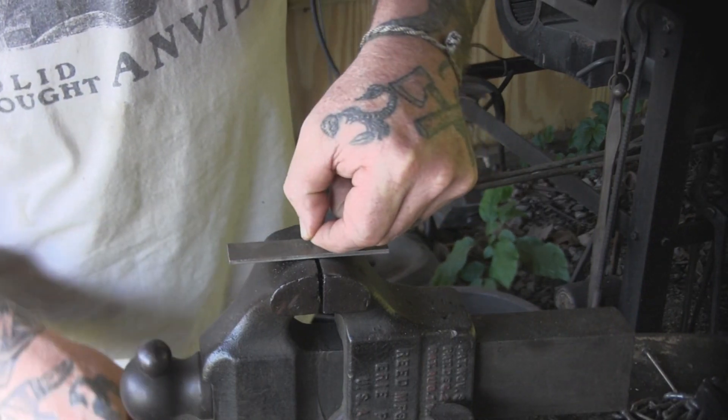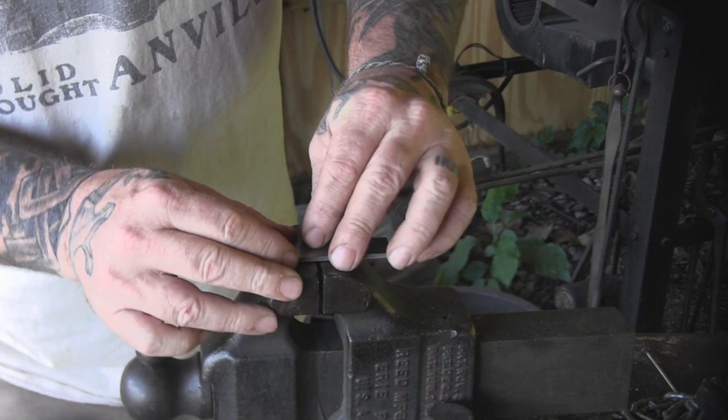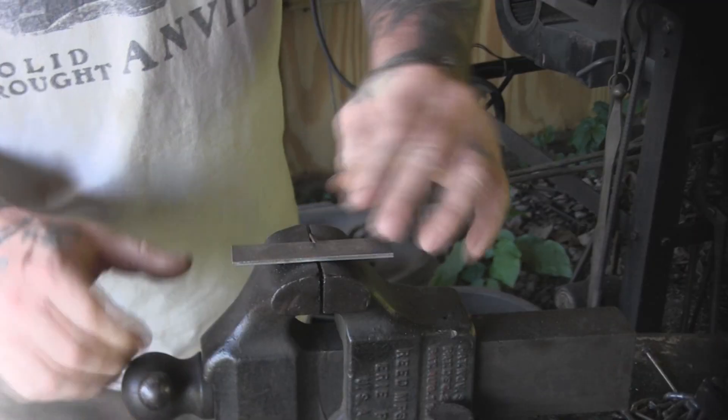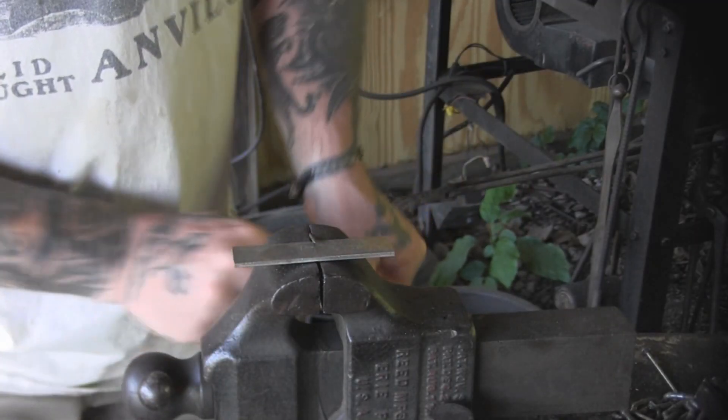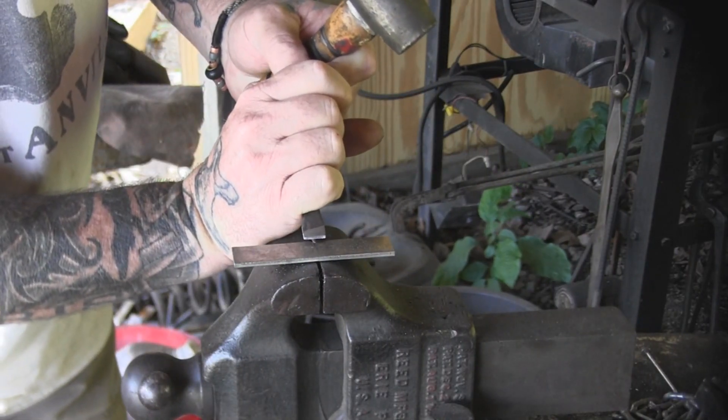I lock that thing in the vise at a little bit of an angle to this metal plate, just like this. And that's going to allow me to cut the barb in with a small chisel from the top.